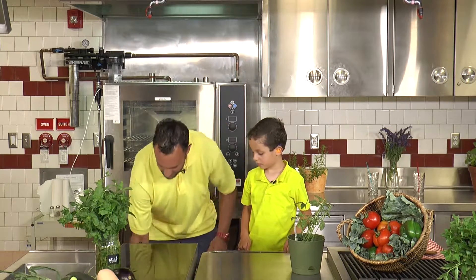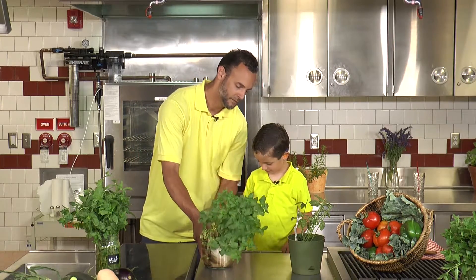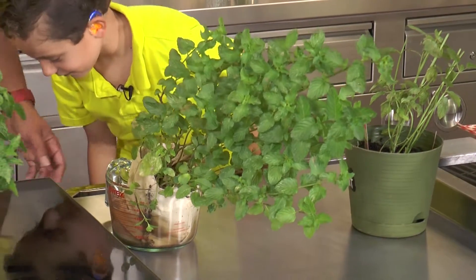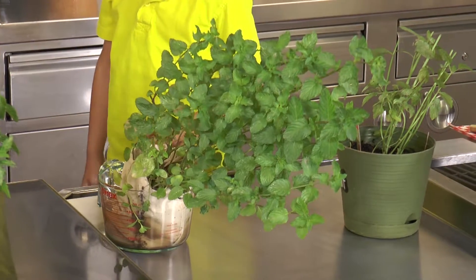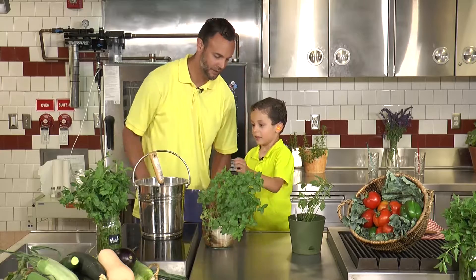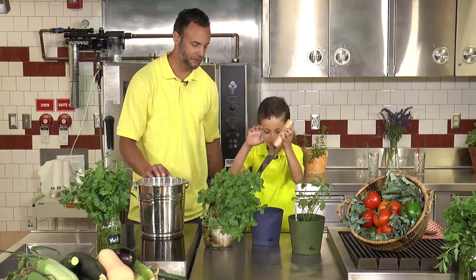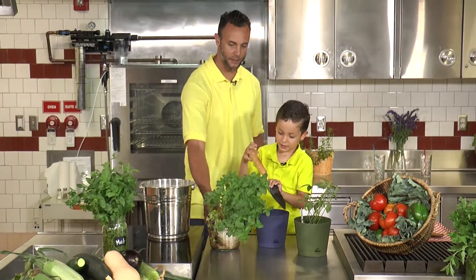Hey, tell you what. What? I've got this mint plant here and he needs a home. Right here. Can you help me plant him? Yeah. What do we need? Some dirt. We need some dirt. And a pot. And a pot. And a shovel. Do you want to show us how we plant a mint? Yeah.